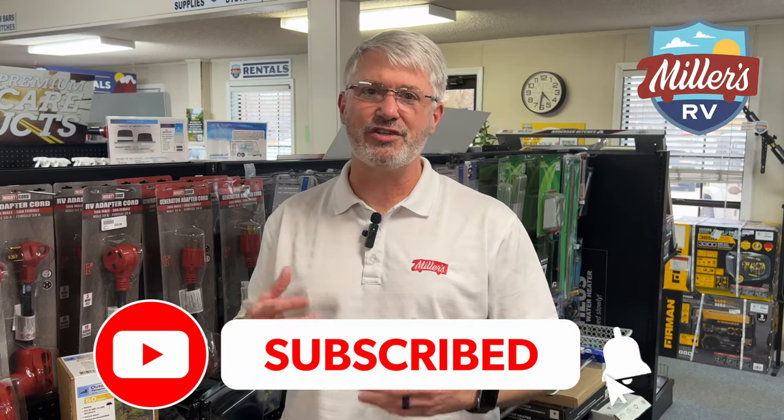Before I answer the question, please do me a favor — will you subscribe to our channel? Click that notification bell to let you know when new videos come out. And of course, if you would, like and comment below, ask whatever questions you want us to answer.